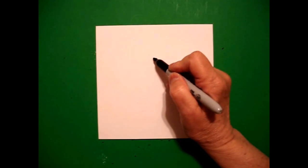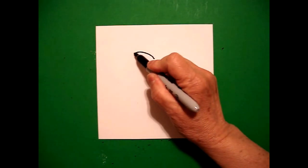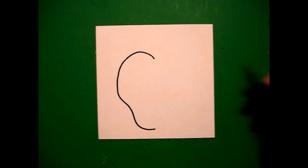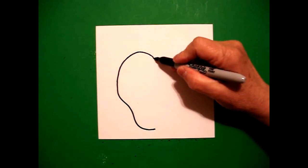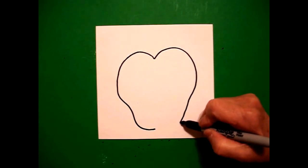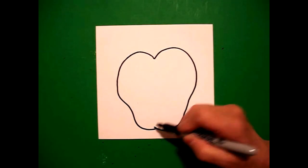From that dot I'm going to draw a big curve line out, in, and down. Come back to the dot, draw another big curve line out, in, over, and connect.